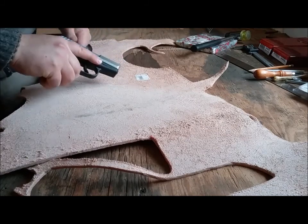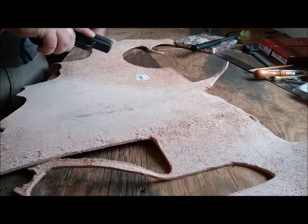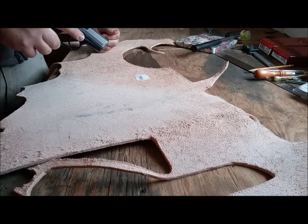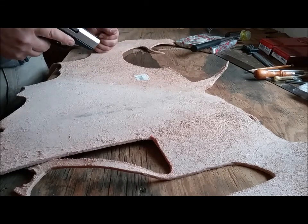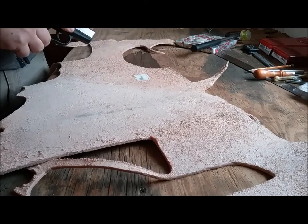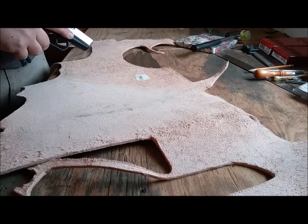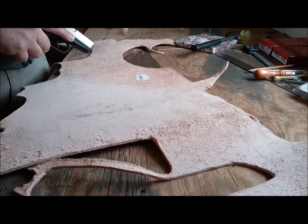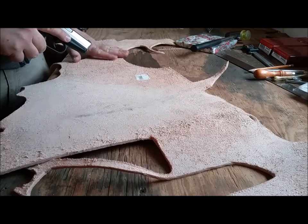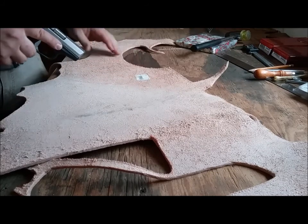He asked me to make a holster for it, and I've kept refining my techniques and methods of making a holster over the course of making about seven holsters so far, and half of them coming from this chunk of leather actually.